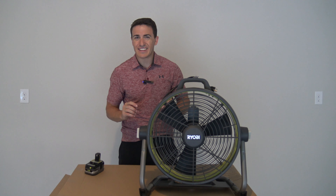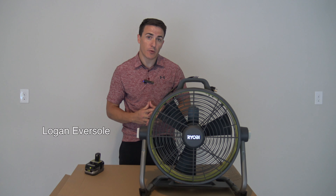Welcome back. Today we are talking about whether or not we think it's worth it to get the Ryobi 18-inch hybrid air cannon drum fan, the P3340. Stay tuned.